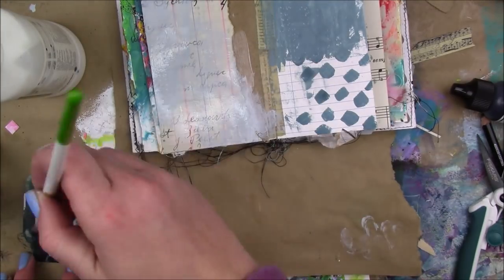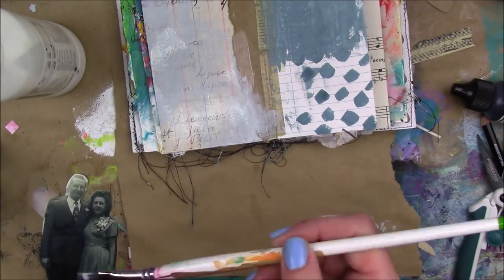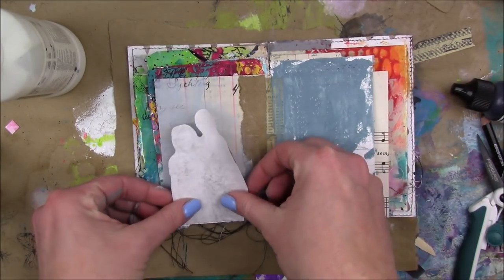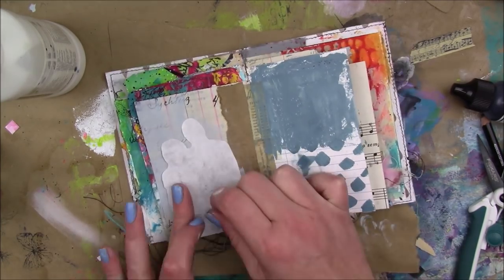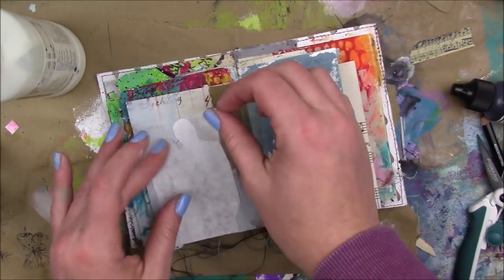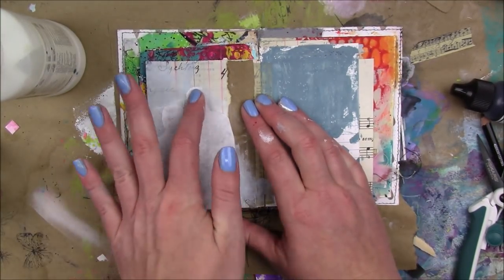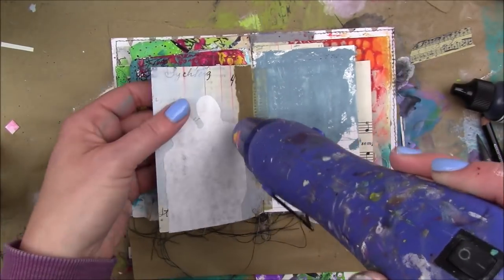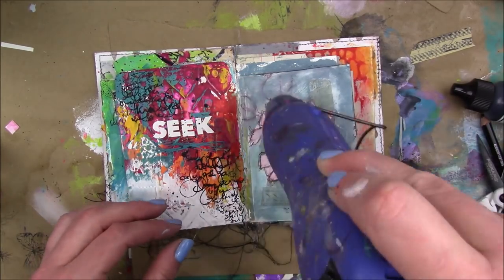When I do an image transfer, I'm gonna take some matte medium, put a layer down on my paper and a layer down on my image. I just use a regular inkjet printer on regular printer paper, and then I'm gonna press my image down making sure that every part of my paper comes in contact with the background paper. Then I'm gonna dry it really well with my heat tool, front and back, completely dry.